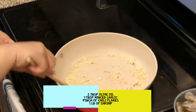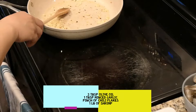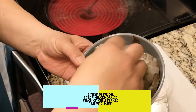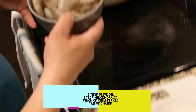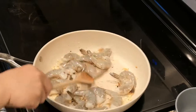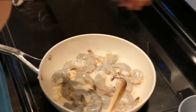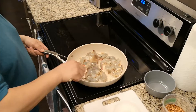Grab a spoon and just sauté it until it starts to get a little bit brown — not too much color, just a little bit of color. Take it off the heat a little bit. I've got these shrimp from Costco; they're already deheaded, deveined, and the skin is still on. I'm gonna plop them all in.